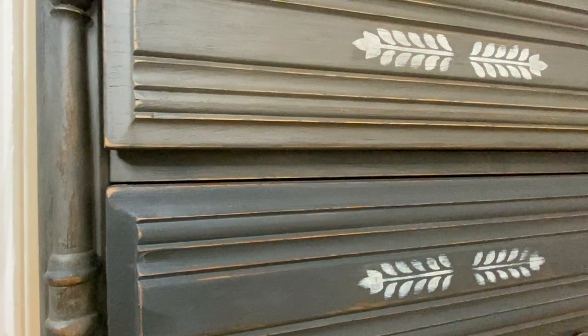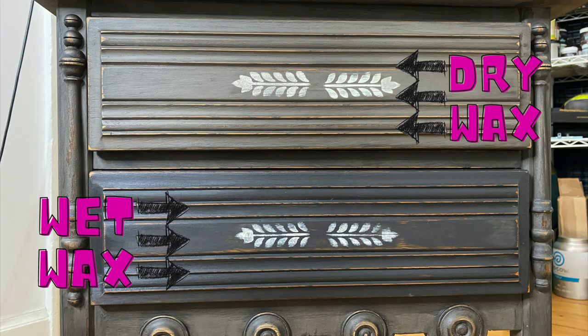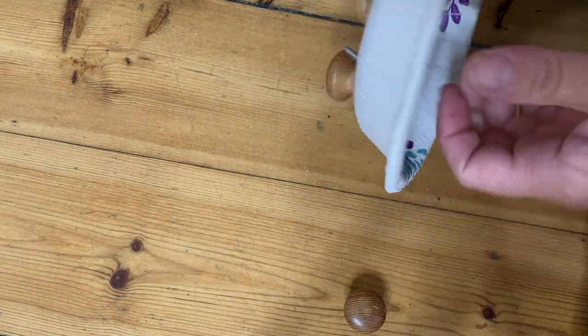I just want to show you the difference in the wax when it is freshly applied and when it has had time to dry. The drawer on the top — wax has dried a little bit. The drawer on the bottom — it has been freshly applied. You can see there's a very big color difference, so don't freak out when you first apply your wax.